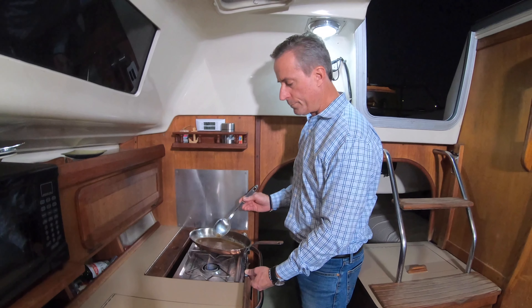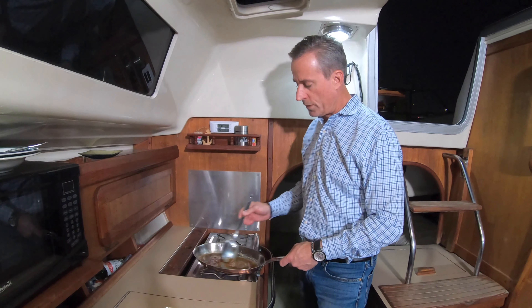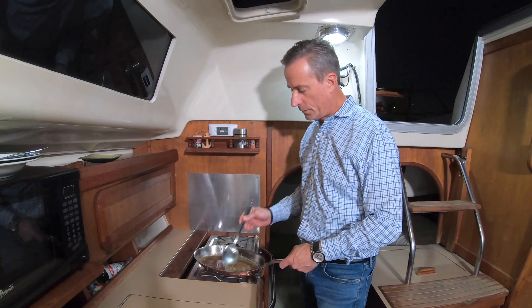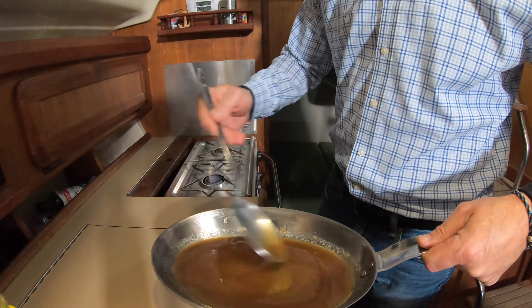So we're going to add about a half cup of banana liqueur, which is quite a bit to me. When we get the heat up a little higher, that's going to burn off a lot — whenever you heat alcohol, a lot of it burns off. Then we'll turn the flame up a little bit. We're on a gimbaled stove, so as the boat moves back and forth or pitches, the stove moves with it.